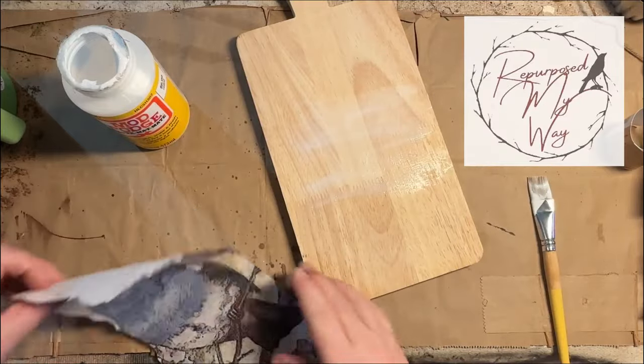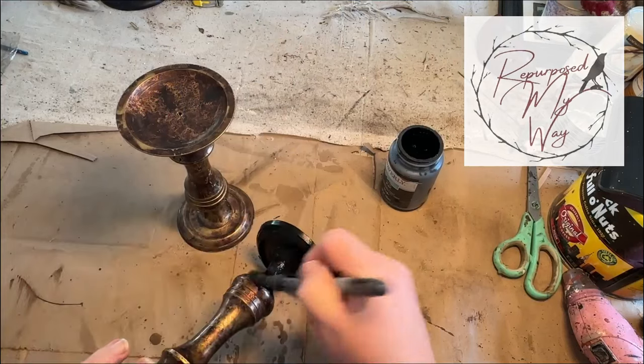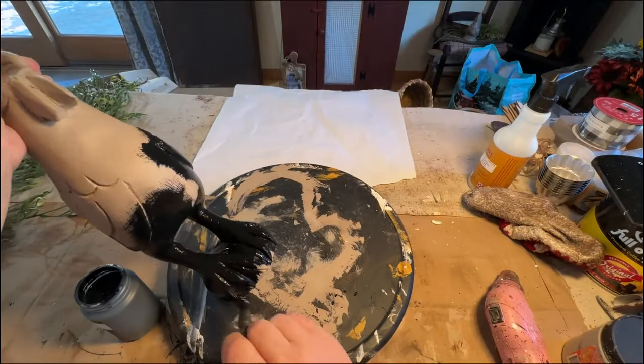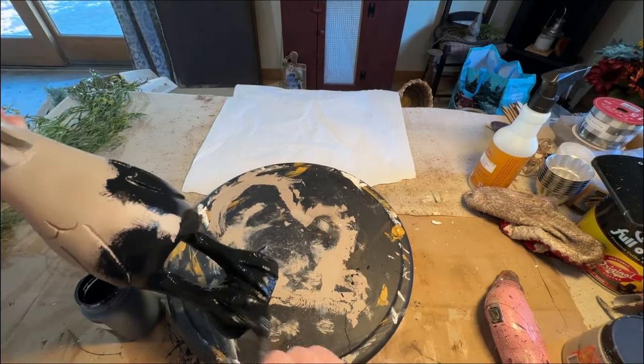In this video, I'm going to show you three easy transformations — thrift flips and trash to treasures — that you could simply do with just some paint, maybe some decoupage paper, simple little things that would make a big wow in your home decor.